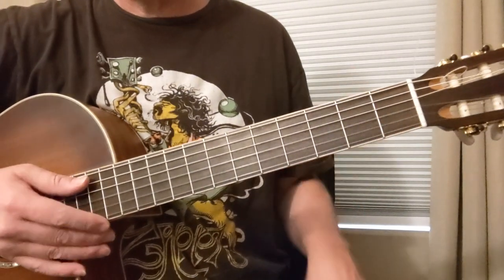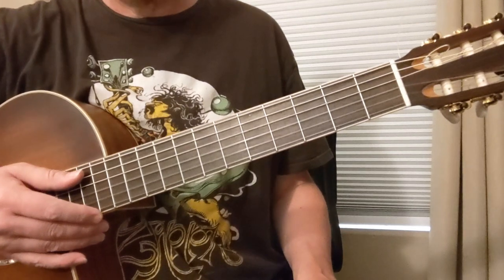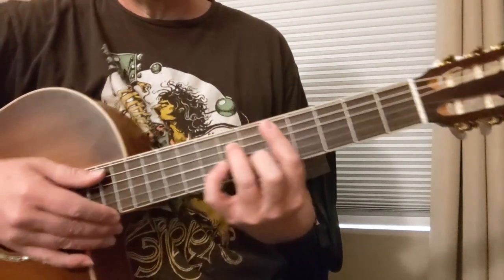Hey y'all, here's a lesson in improvising in the Aeolian mode. This is the natural minor mode. We're going to do it in D minor.